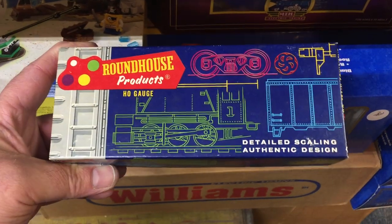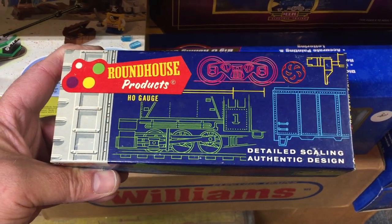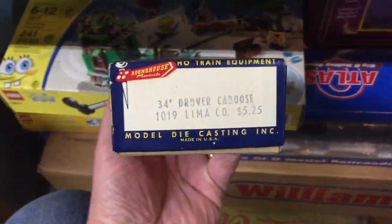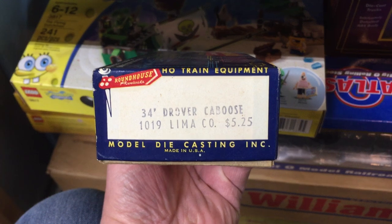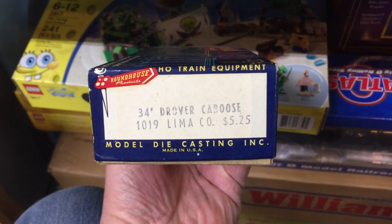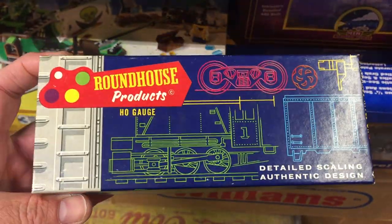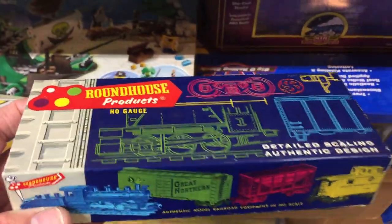This video is on a Roundhouse Products HO Gauge Drover Caboose, 34-foot, number 1019. It's a Lima Company product, and I'm not sure how long ago they made these, but there's a set of maybe eight different cars that go along with this.